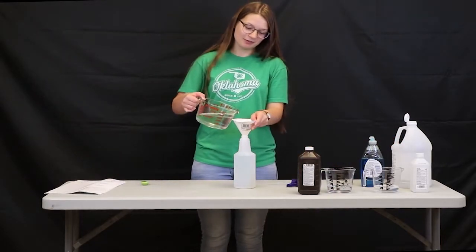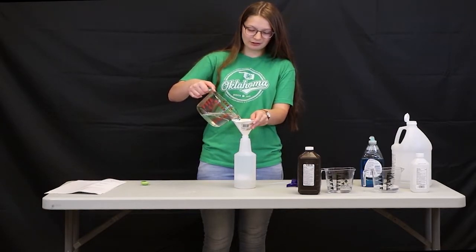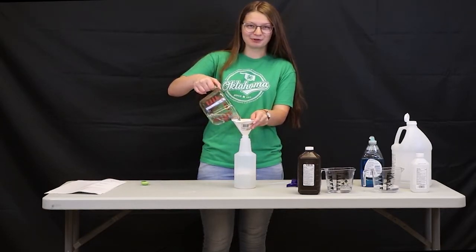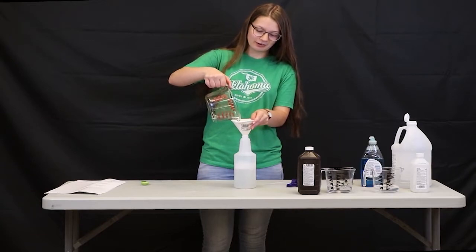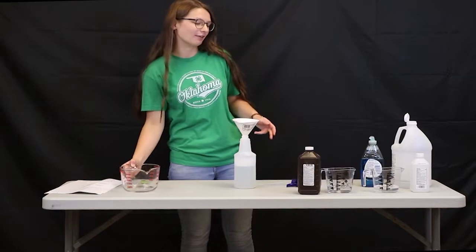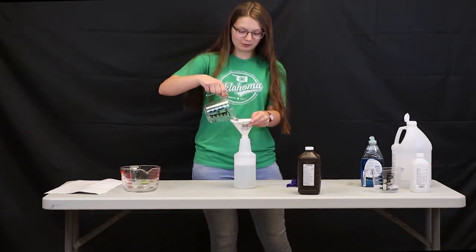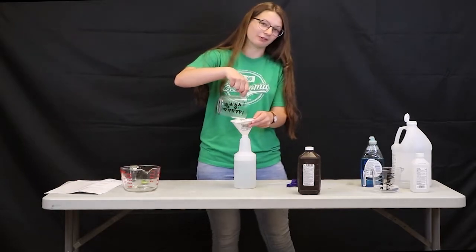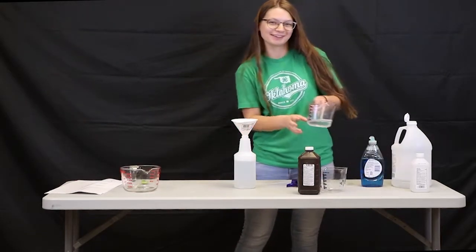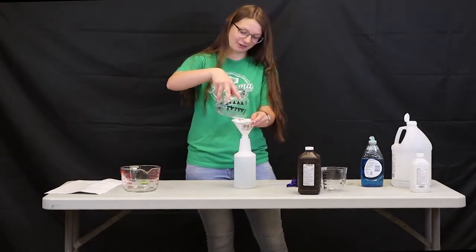We're going to be mixing them into a large plastic spray bottle. If you're reusing a spray bottle, it's important to make sure that there aren't any leftover residues of the previous chemicals, because you don't want to have a reaction. It's also important to make sure that your spray bottle is large enough to fit all of your ingredients so that it doesn't spill out over the edge when you're halfway through mixing.